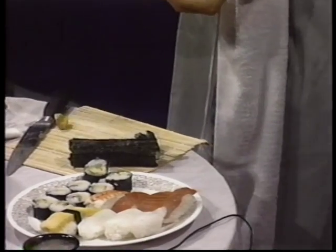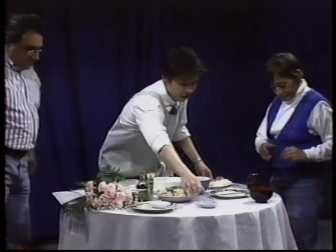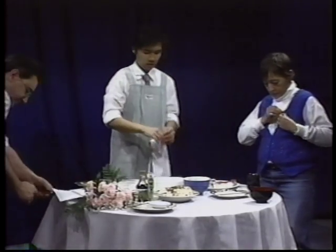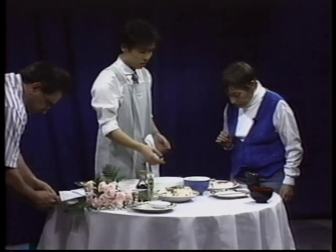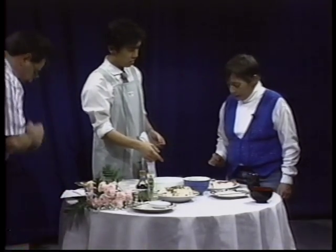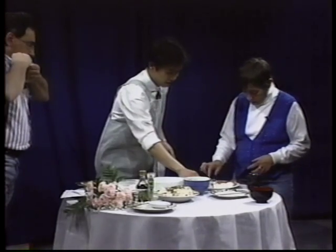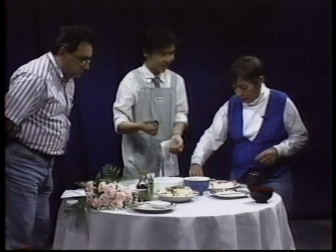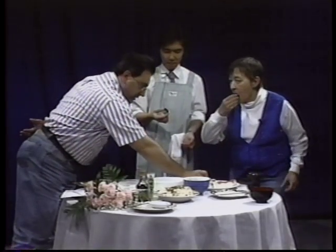So, is somebody hungry? Please come and try some sushi. All right. You should put it in the soy sauce — this is soy sauce for sushi, this is special. Like this, put it in the soy sauce. Why don't you take that? Try some. Yep, the soy sauce.